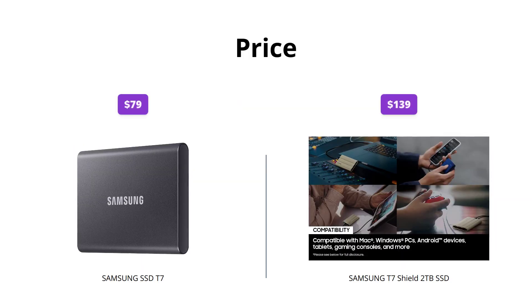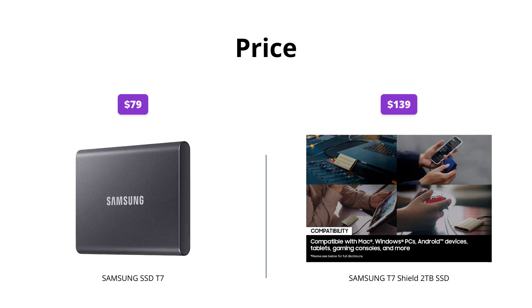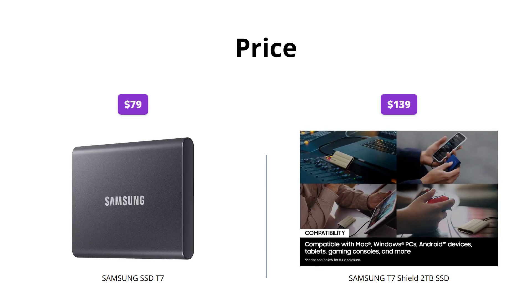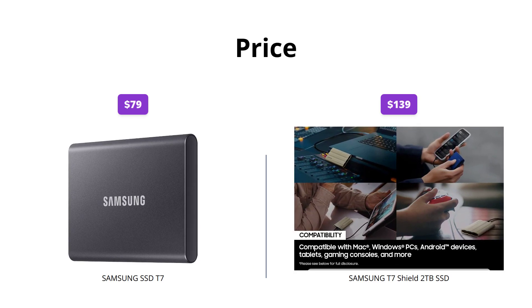When it comes to price, the Samsung SSD T7 is available for $79, whereas the Samsung T7 Shield 2TB SSD is priced at $139. So if you're looking for a more affordable option, the Samsung SSD T7 would be a great choice.